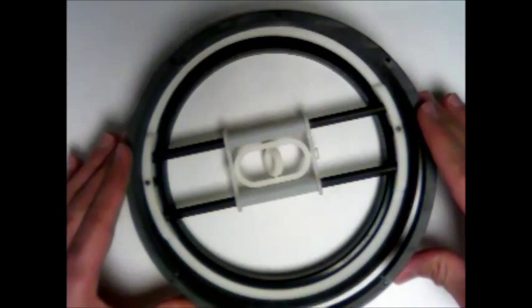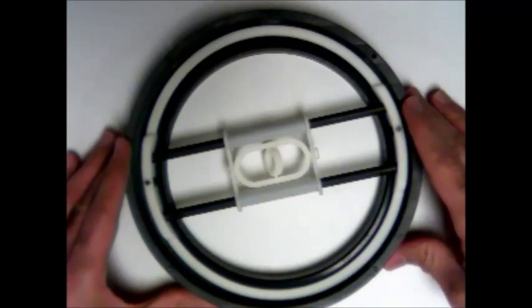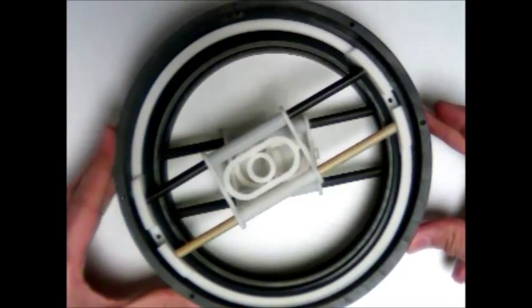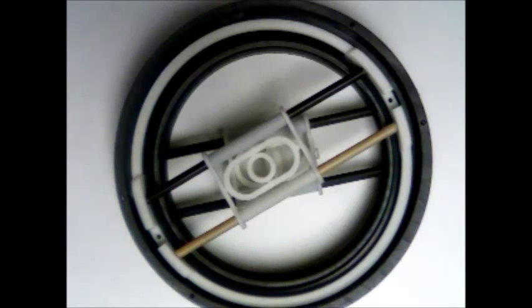An outer cylinder is attached to the casing and hence forms a base for the second level. The second level is exactly similar to the first one. Finally, the end effector passes through the universal joints.